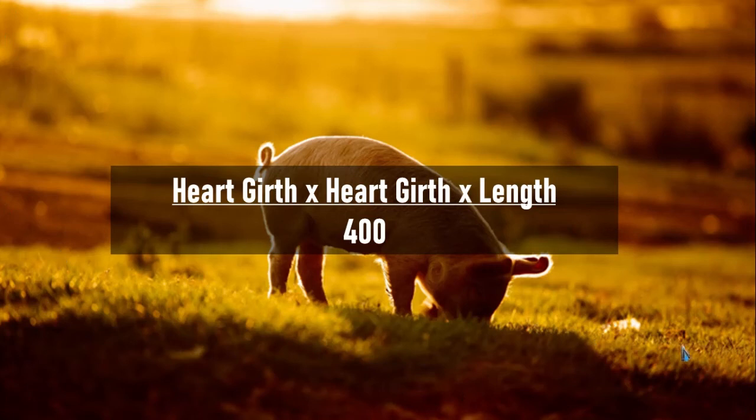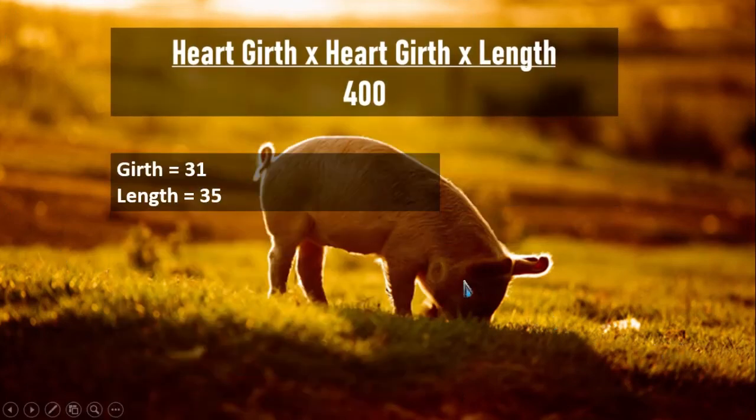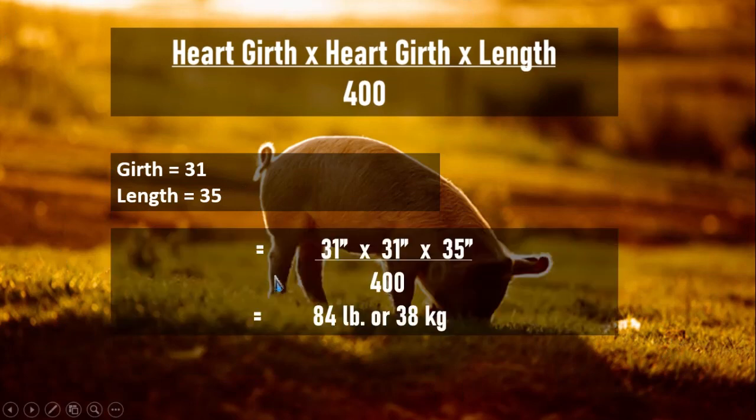From the data we gathered earlier, our girth is 31 inches and the length is 35 inches. So 31 times 35 divided by 400 is equal to 84 pounds, or equivalent to 38 kilograms. So the estimated weight of the pig is 38 kilograms.